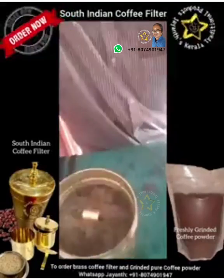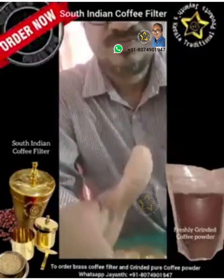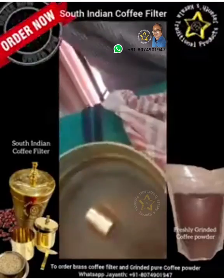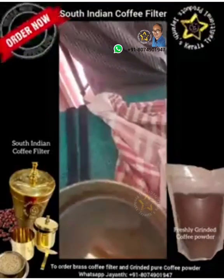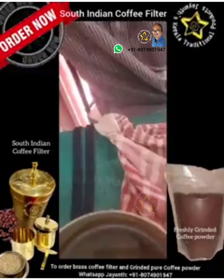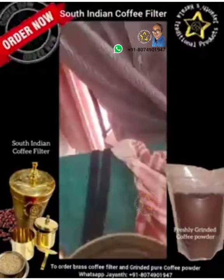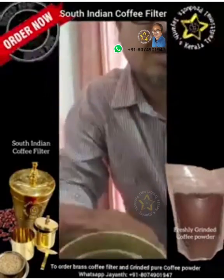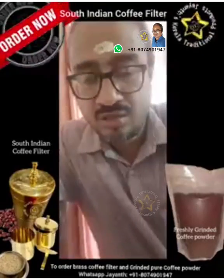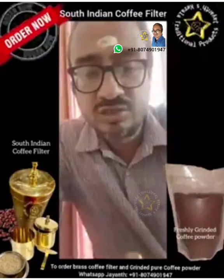You let it remain for 30 to 45 minutes. You can see it is slowly getting absorbed — the water is slowly merging with the coffee powder, and through the perforated holes it drips into the bottom vessel. It actually takes a lot of time. You can put it on one night before you go to sleep, and in the morning all the decoction will be collected in the bottom chamber.